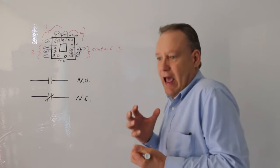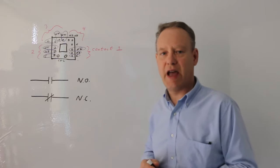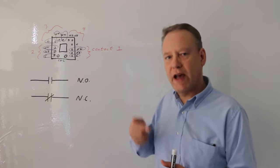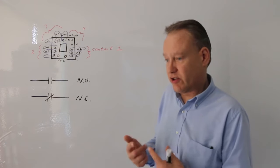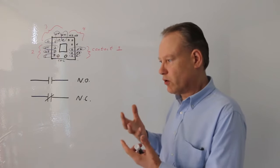When the electromagnet energizes, it actually turns a switch on and off. Imagine a switch on the wall. If you could somehow control that switch, not with your finger but with a solenoid, that'd be pretty cool. You could send an electrical signal to the solenoid which would move the switch, and then you would be controlling, say, a lamp or a light.